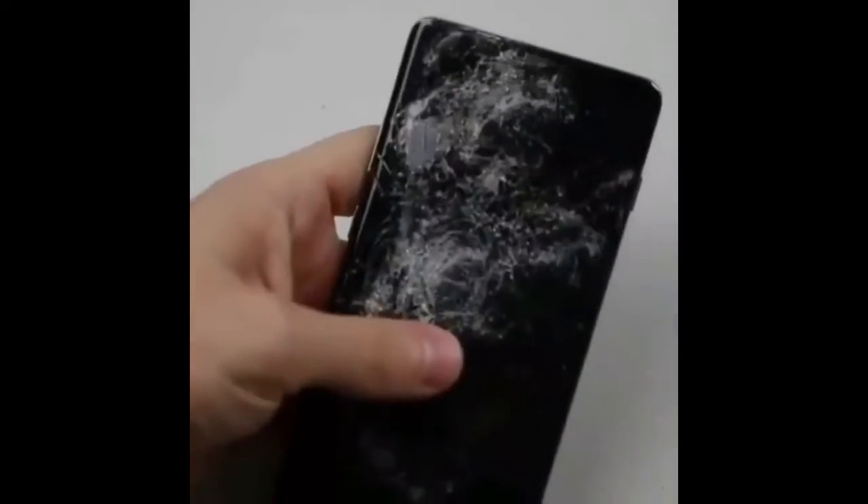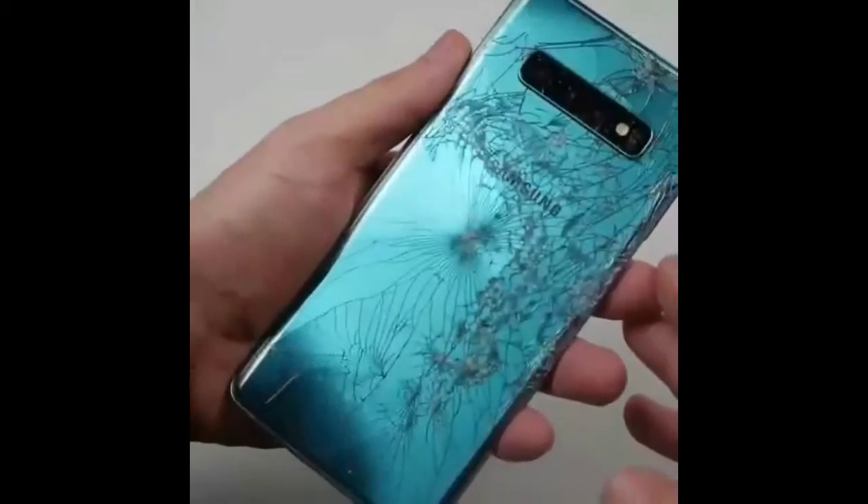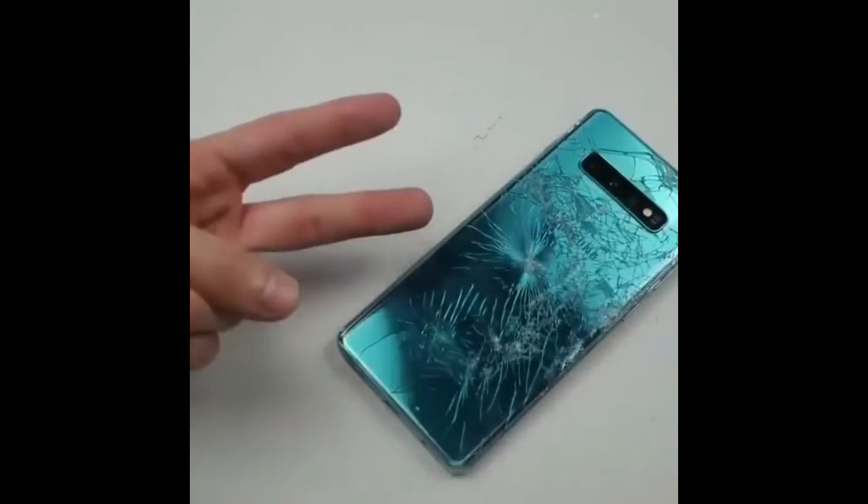And that wraps it up guys. That is how you finish up and wrap up the Galaxy S10 Plus. As always, stay tuned for more videos, and peace out.